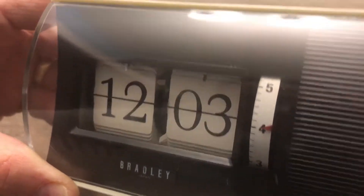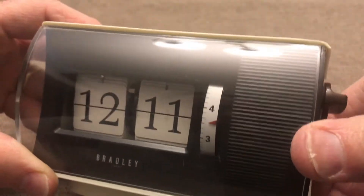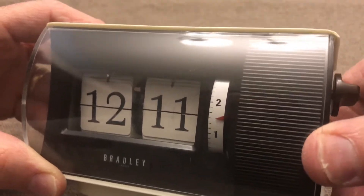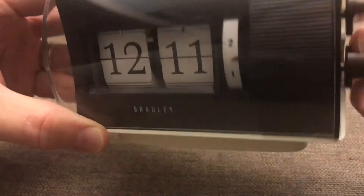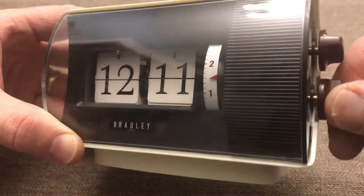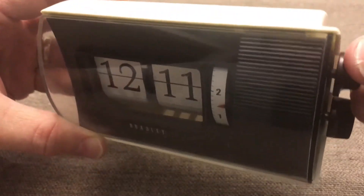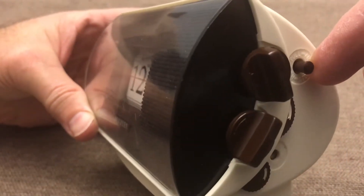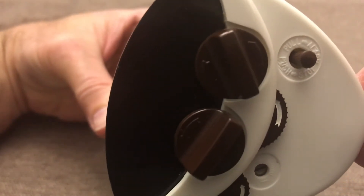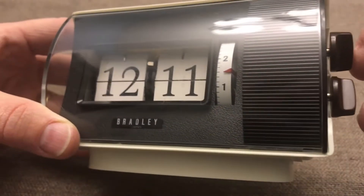What we've got here: that wheel there flips the tiles, and the bottom wheel will adjust the alarm. You'll notice there's no AM or PM here. This knob is to wind up the clock — it's already wound up pretty good — and this one is to wind up the alarm. We've got the alarm selector here: pull for alarm, push for stop. So we'll pull it.